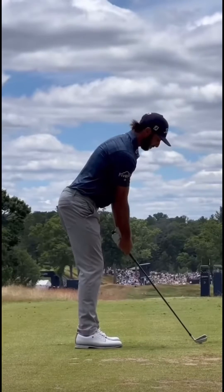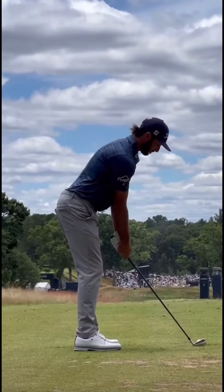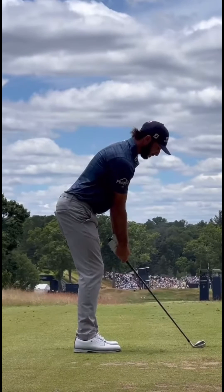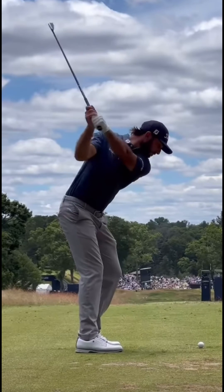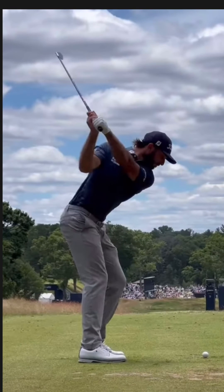Now let's take a look at Max Homa's swing — recent winner of the Farmers Insurance Open. As he goes to the top of his backswing, he is connected, the club goes exactly outside of his hands, and at the top of his swing his left arm is perfectly parallel to his shoulder plane.